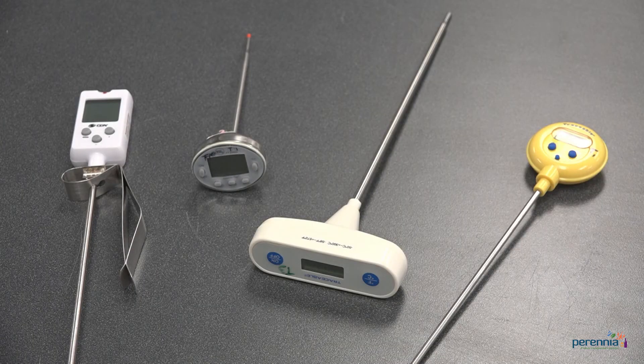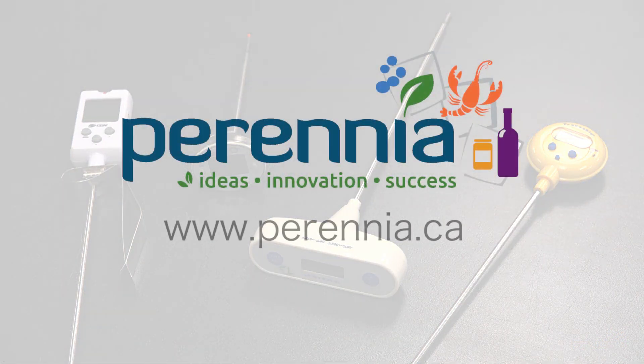We hope you found this video on how to calibrate a thermometer helpful. For more information and resources on quality and food safety, please visit our website. If you have any questions, please contact one of our quality and food safety team members. Thanks for watching!